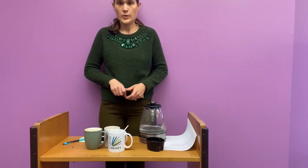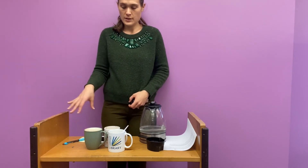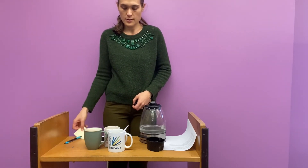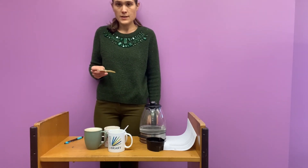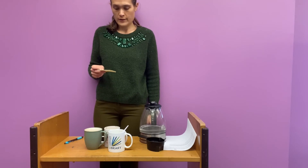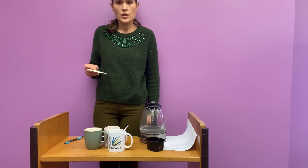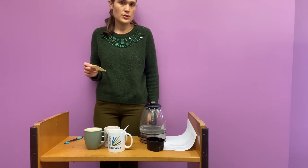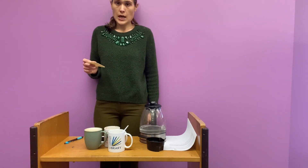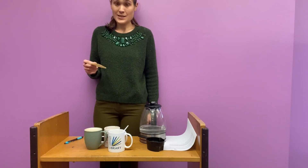So now that we've tried our experiment on three different temperatures of water, let's compare our results. With the cold water and the room temperature water, we stopped at about 50 seconds for the cold water and 45 seconds for the room temperature. The cold water is the least mixed and integrated. The room temperature water is a little bit better, but not super. Whereas the hot water dissolved the pre-packaged hot chocolate mix completely within 17 seconds.